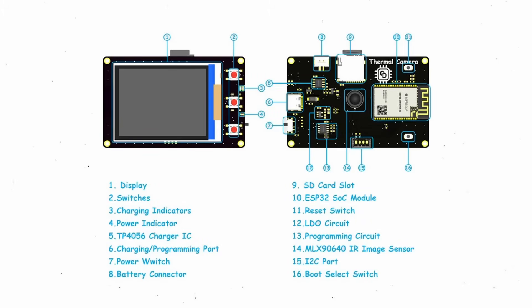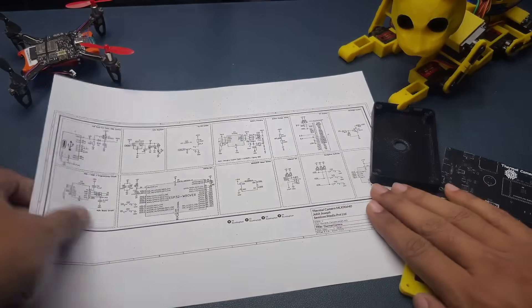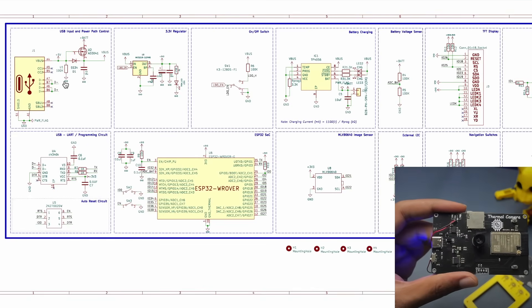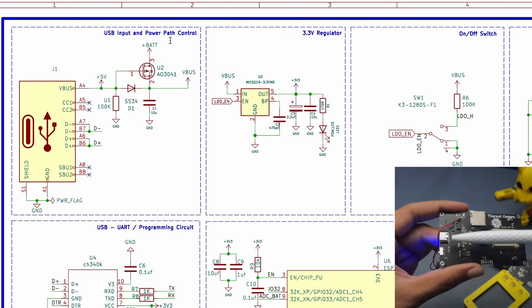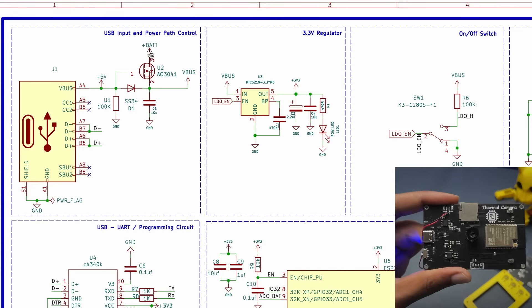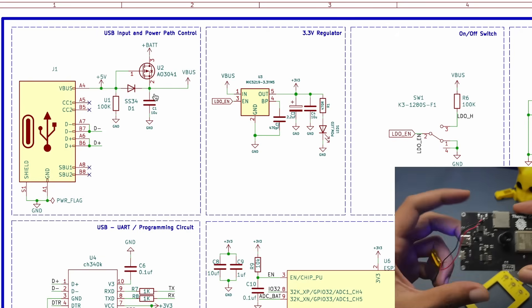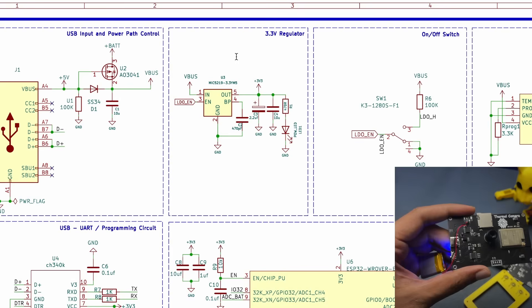Next we need to look at the circuit diagram. For a complicated project like this, the circuit diagram is actually pretty simple. Starting from the top left is the USB input and power path controller — there's a USB Type-C connector and a MOSFET A03041 used for input protection. The battery powers the entire project, but we need 3.3V, which is why we have a 3.3V voltage regulator on the board.